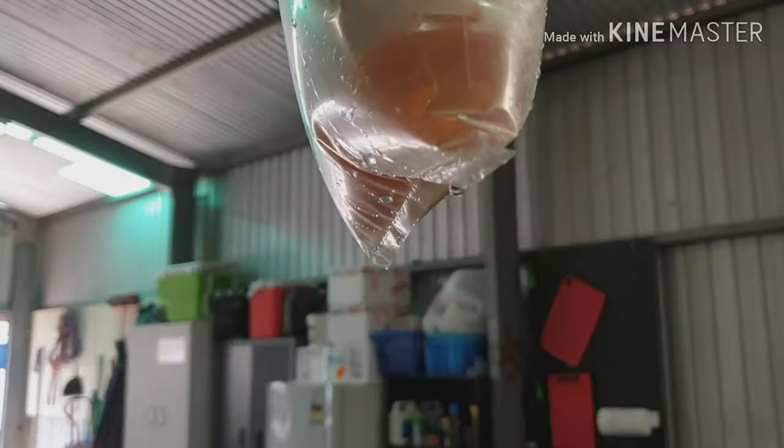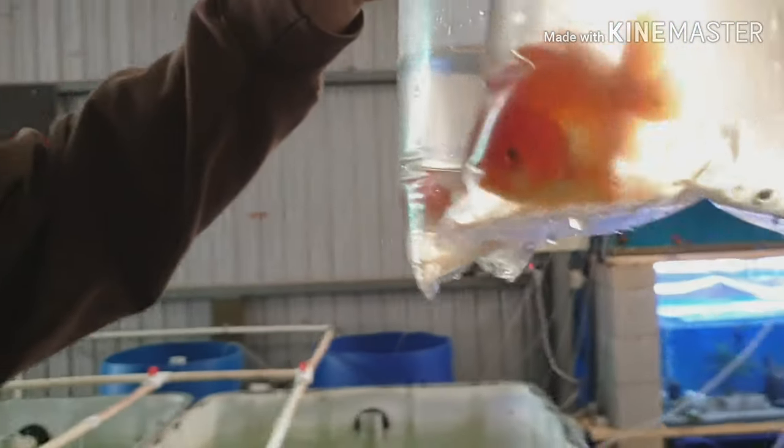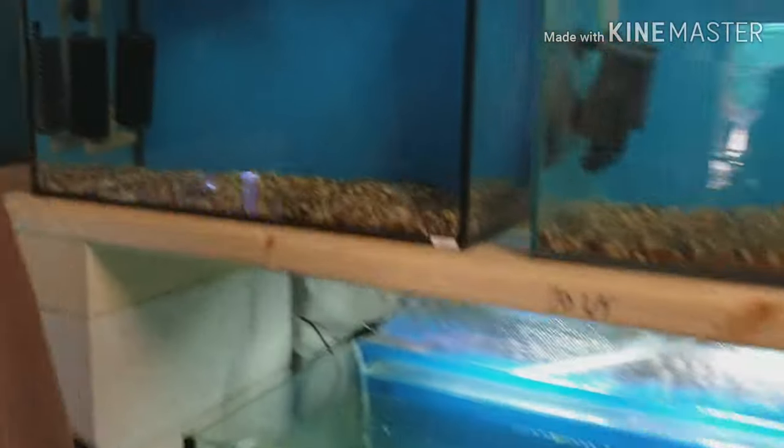These are nine centimetre grand ranchu. Very nice, actually. Oh, they look nice — they are very nice. Nice little bit of water there. I'll put them in there. Yeah, they look nice.